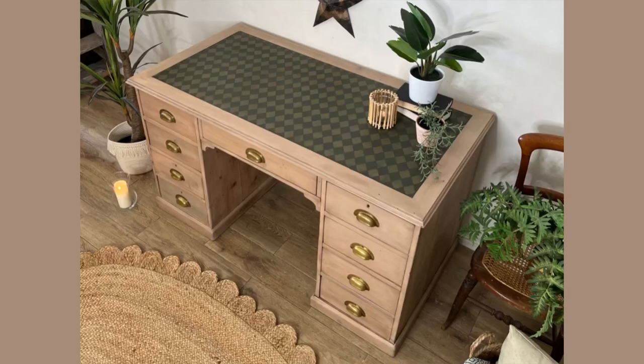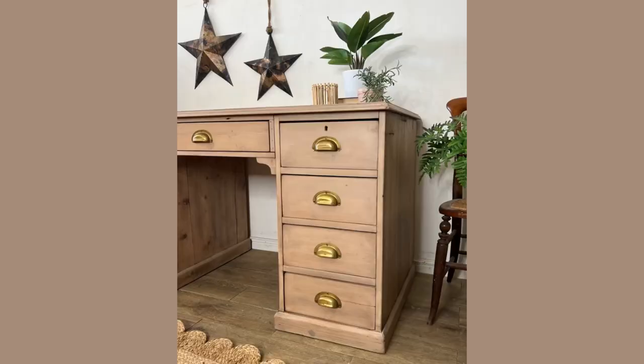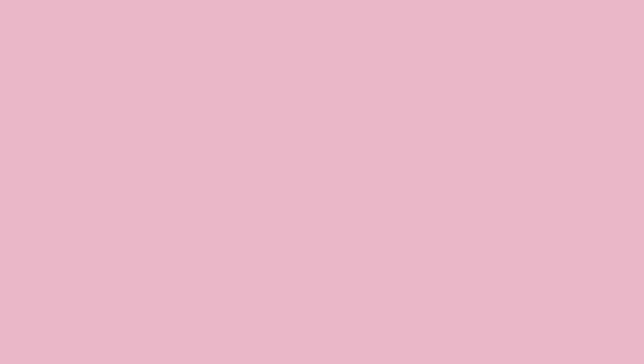I'm so glad that you joined us today. Please let me know in the comments what you think of this transformation. If you'd like to see more of my work, you can follow us on all of the social media platforms at Cherubs Chalks Interiors. For more videos like this, be sure to subscribe, leave a comment, and turn on your post notifications to get notified when we next post. Thanks for watching and see you next time!